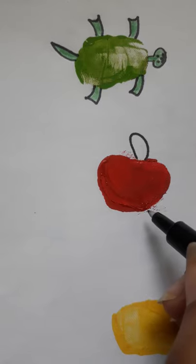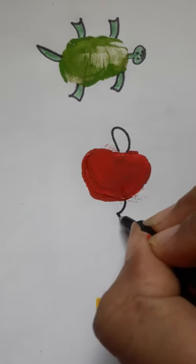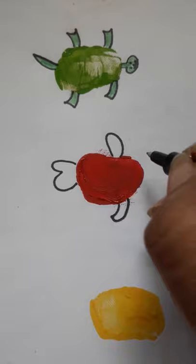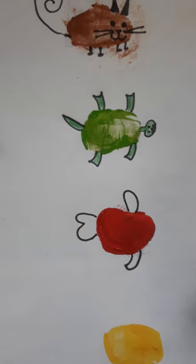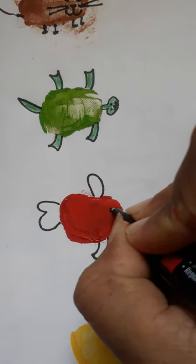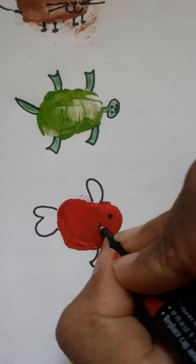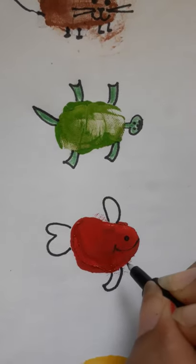For the fish, like this we have to make the fins or wings on the sides. Then we will do a small dot like this, and we will make a smiley face.